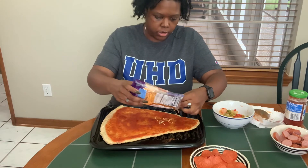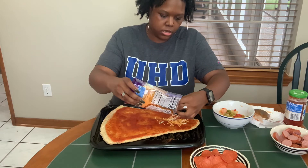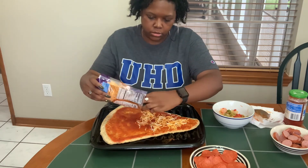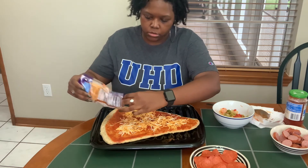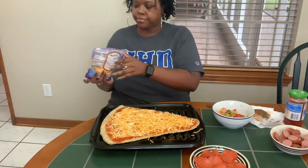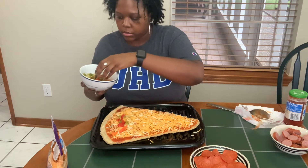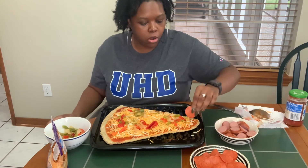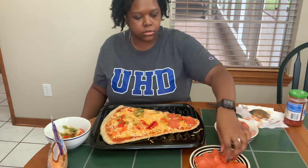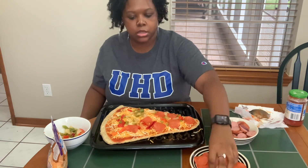Now I'm going to add cheese — sprinkle that cheese on there. You want to get the cheese everywhere. Bam! We're going to sprinkle that all over. Like this. Let's do some right — let me add some pepperonis.